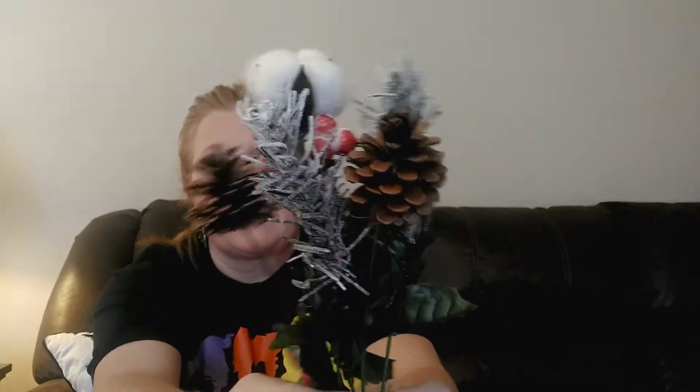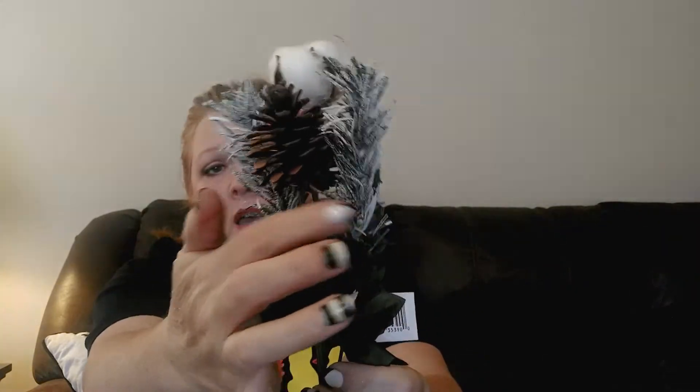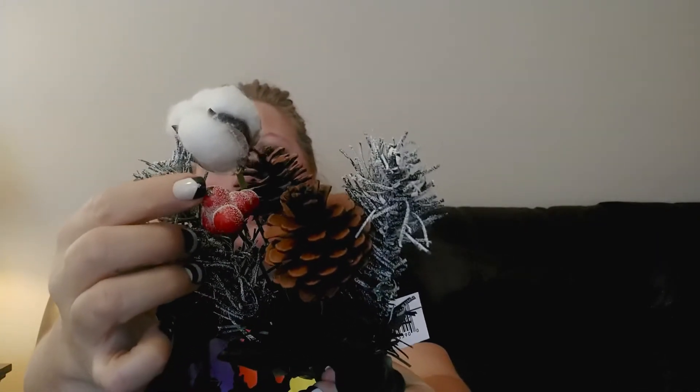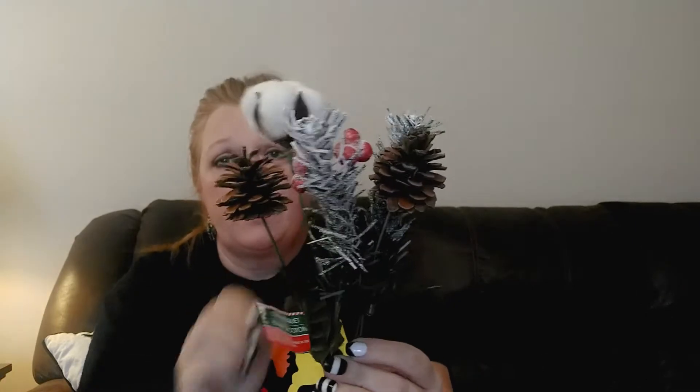In my last haul I got some picks but could only find one that was halfway decent. I found another one at a different Dollar Tree - it's in really good shape with flocked pine needles, pine cones, a cotton stem, and some little holly berries, which I think is really pretty. I was happy to find another one that wasn't all torn up, so I grabbed one more.